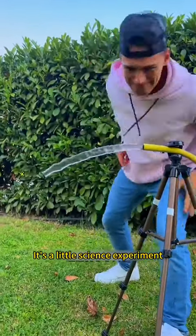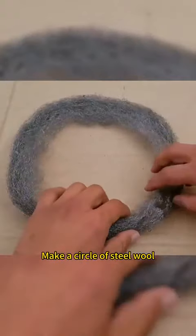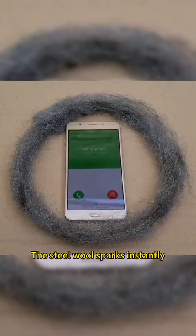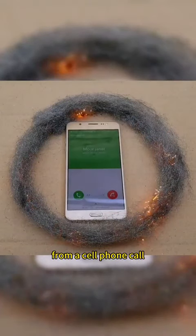It's not magic, it's a little science experiment. Make a circle of steel wool. Put a cell phone in it. Dial the phone. The steel wool sparks instantly. This is the radiation from a cell phone call.